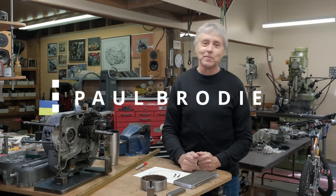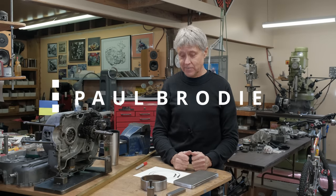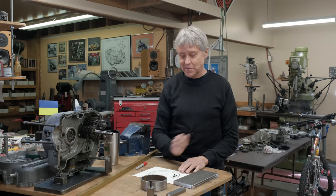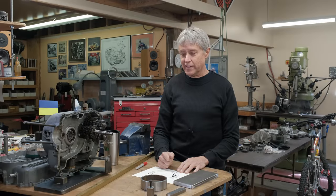Hi, Paul Brody here. We're in my shop. We have a shop project today on the filming. Mitch is behind the camera. And we're going to make something for the lathe.